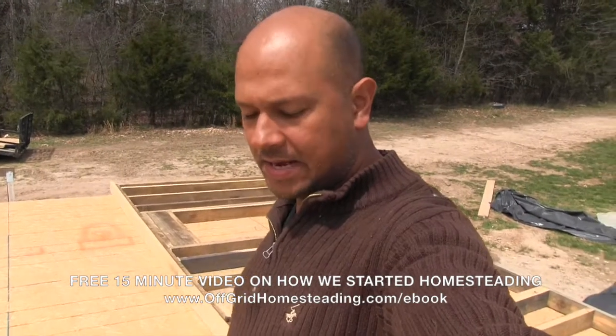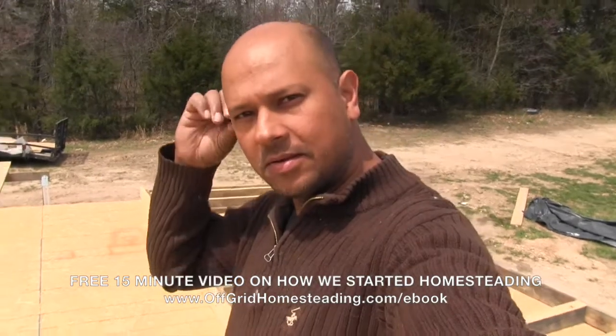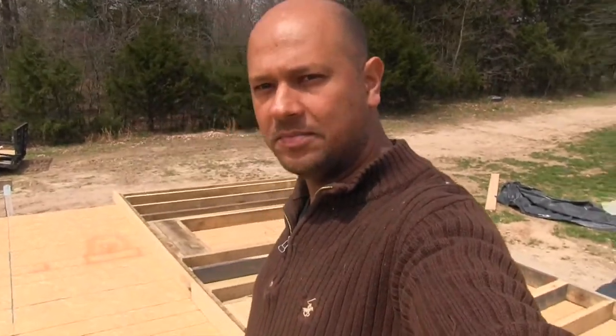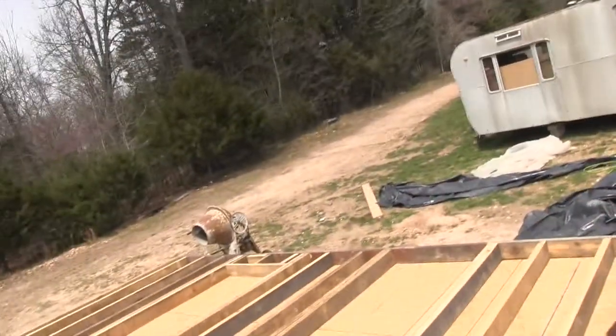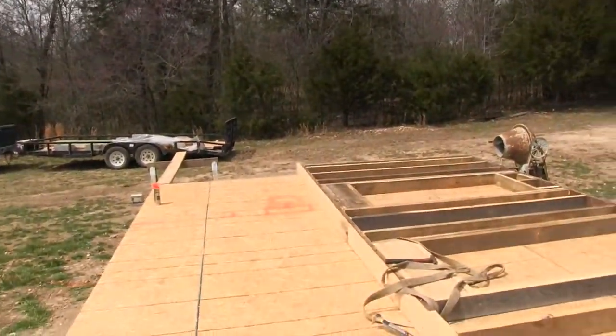Hey, John with Alpha Grid Homesteading. Today is April the 11th, a couple days before my birthday, which is awesome. Anyway, I just want to give you an update on what was going on here.